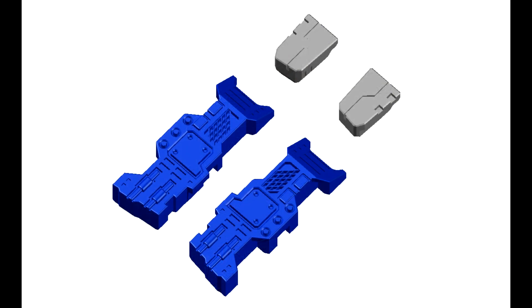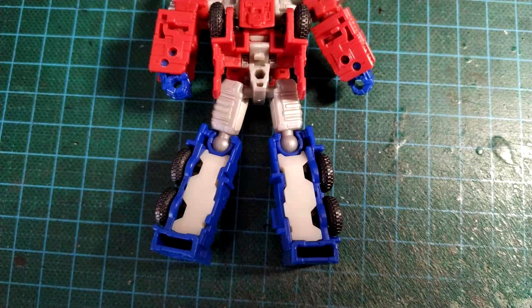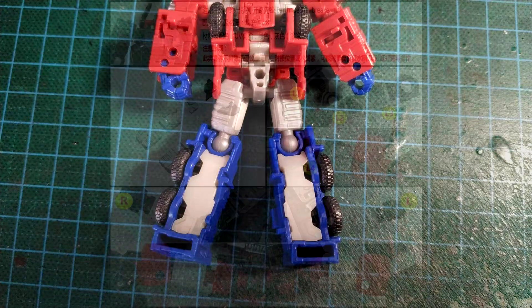Up first, as always: add-on kits — add-on kits for days. They're good for leg fillers and we're getting some more. Shockwave's Lab is giving us some fillers for the Core Kingdom class Optimus Prime. The back and thighs are going to get filled up. So if you like this Optimus Prime, you can get some leg fillers to make them a little more complete.